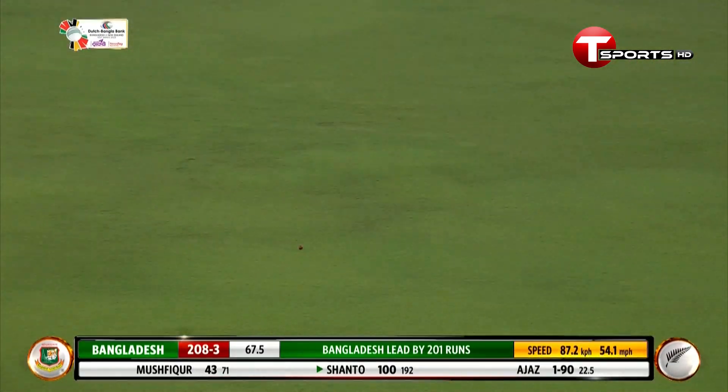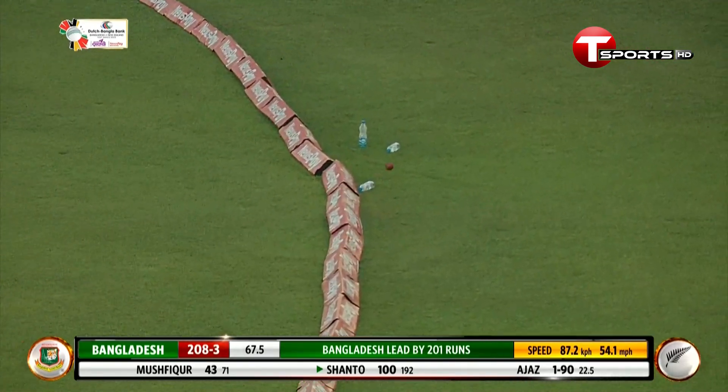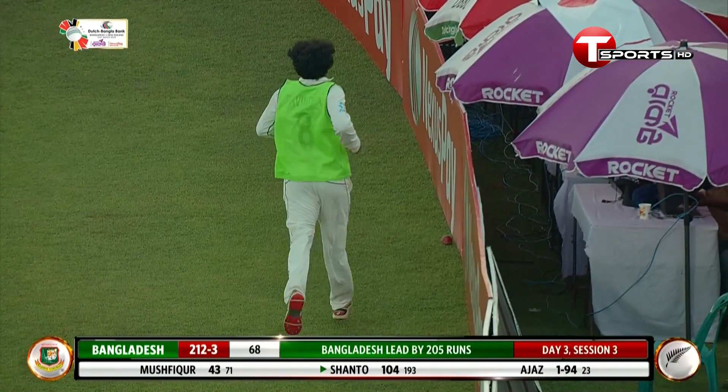This time off the back foot — that's a cracking stroke from Shanto. And we'll end the over with that.